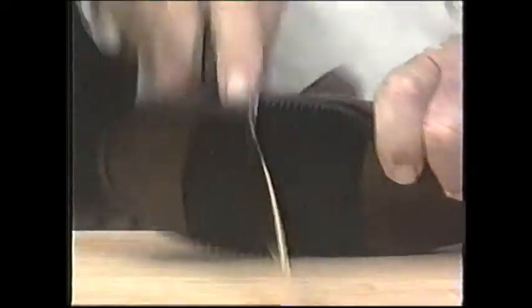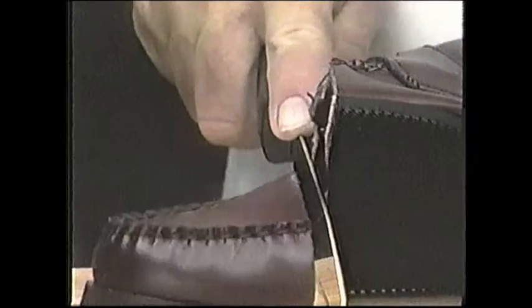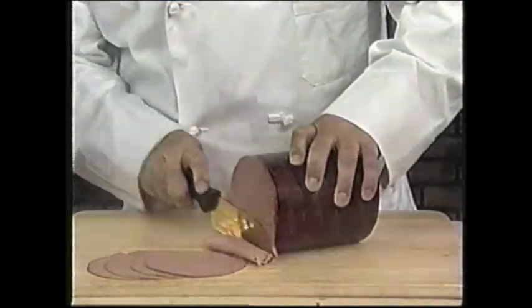Meat as tough as shoe leather? No problem. Ginsu Gold can cut through a shoe with ease, yet still slice paper-thin gold cuts. It'll even cut through bone in a flash.